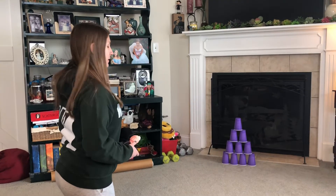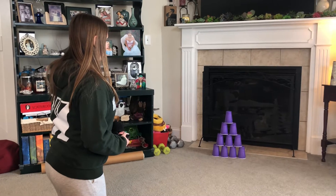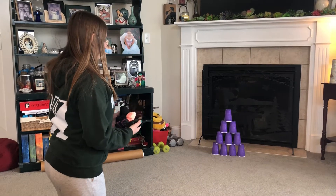Hi friends, it's Miss Susan. Today we're going to work on overhand throwing. What you'll need for this activity is 10 plastic cups and some rolled up socks.